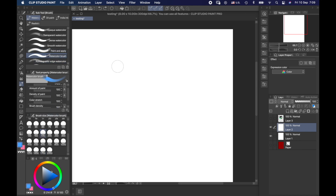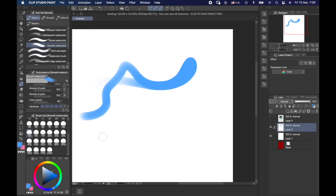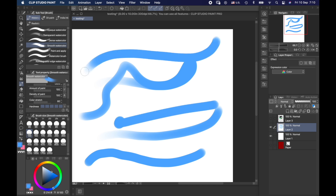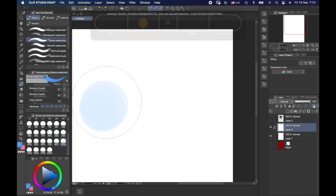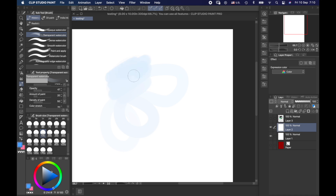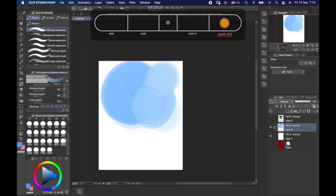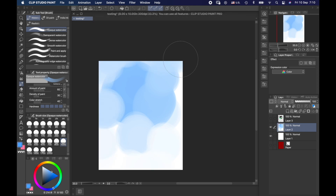Looking at the other watercolor brushes — one of my favorites is great for titles and backgrounds, very flowing. There's the smooth one that gradually slides in and gives color depending on how firmly you press. The dense watercolor looks like a million blended circles of color. Transparent watercolor goes over everything. And the opaque watercolor takes time to form color and is super sensitive to pen pressure — great for creating unique patterns of circles in different sizes.